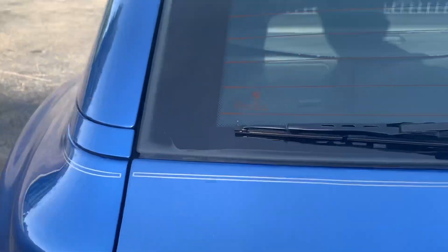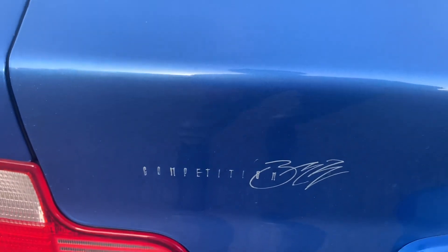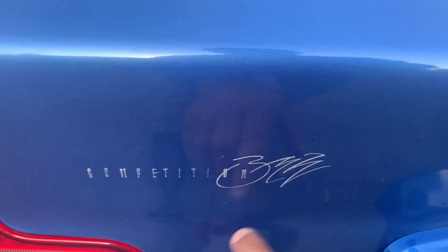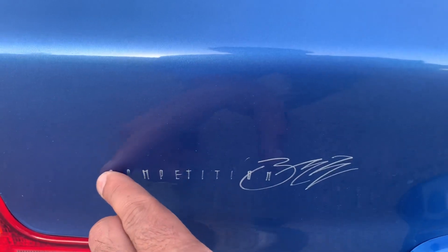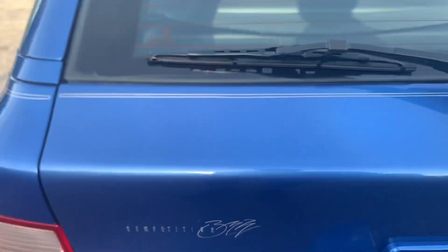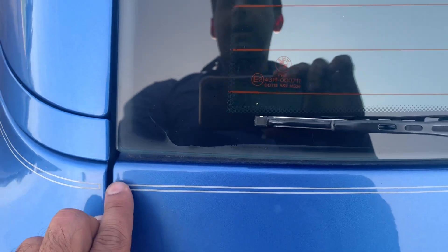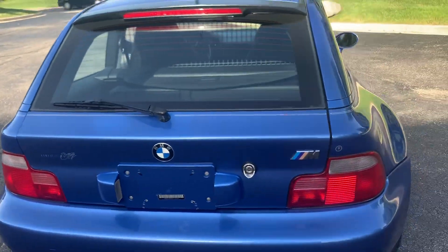We had questions about the pinstripe — it does appear to be painted on. Some who saw this car advertised in the past asked about this script or signature. We've had a detailer look at this, and he did say this part could be buffed off. However, these pinstripes, if you do remove them, oftentimes if they've been on the car long enough, they will create a ghosting. So our detailers do not recommend that.